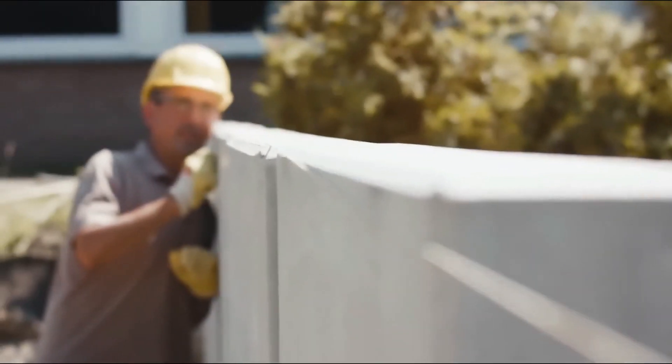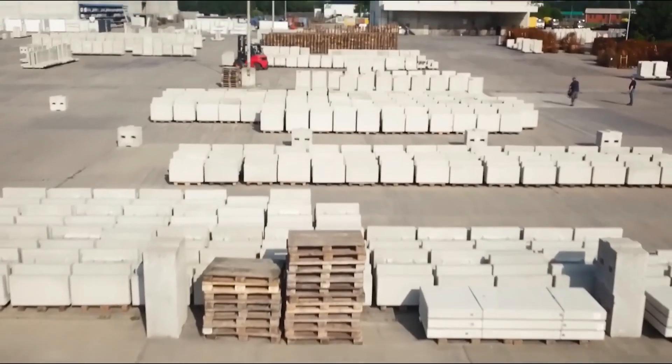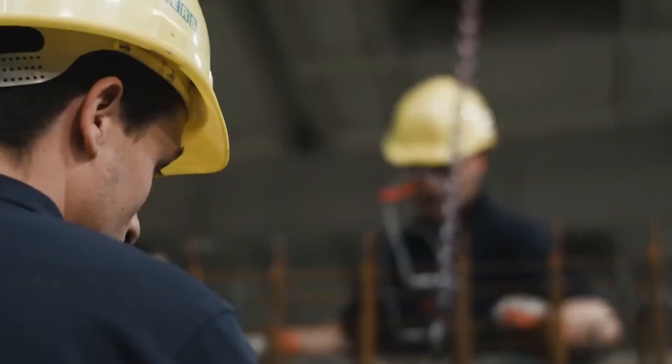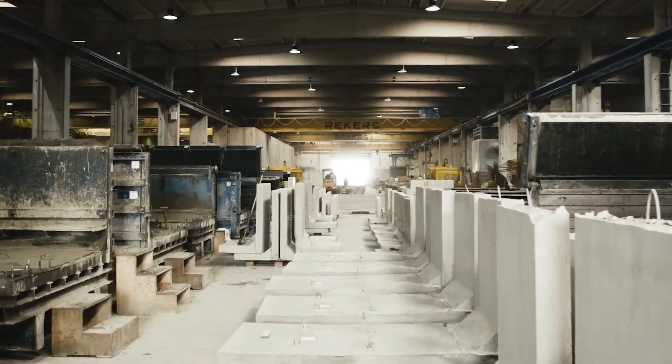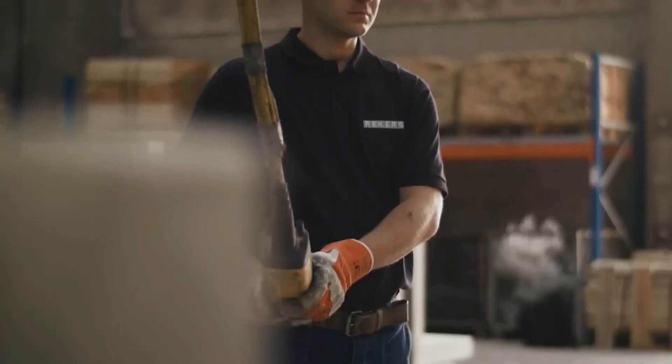L-stones, available in gray and anthracite, are versatile garden elements for bridging gaps, creating terraces, or edging borders. With matching corners available, angled lines are easily achieved. Their uniform wall thickness allows for stepped constructions without visual compromise.